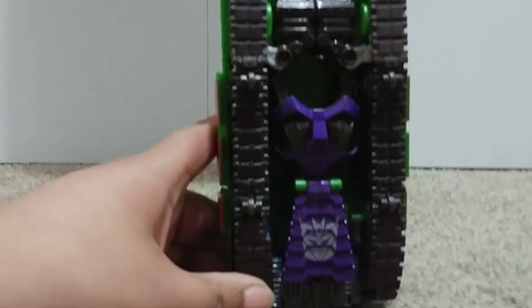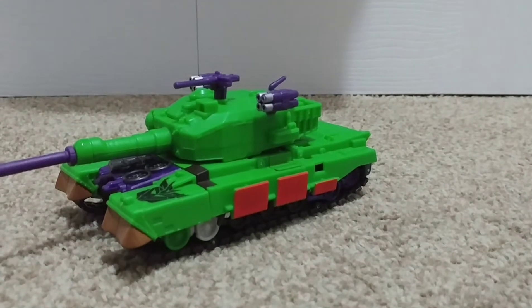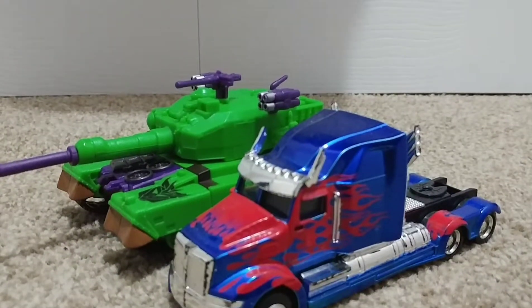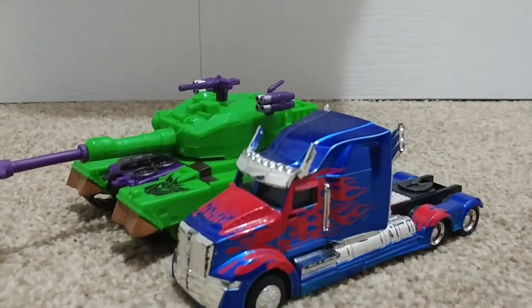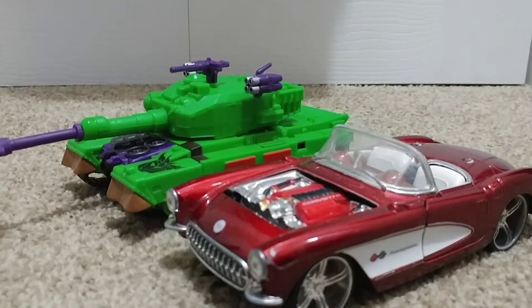Now the bottom — not too much going on, which makes sense since this was a Revenge of the Fallen figure. For comparison, here he is with J-Toys Optimus — I just felt like this comparison is appropriate. And here he is — the Mastro Corvette.